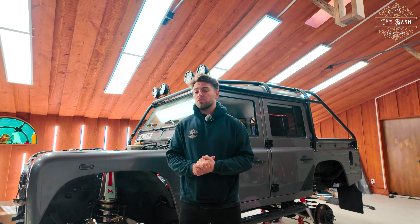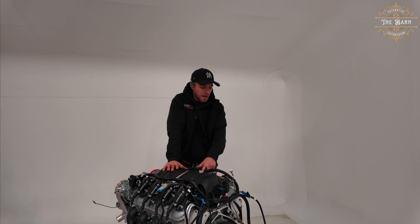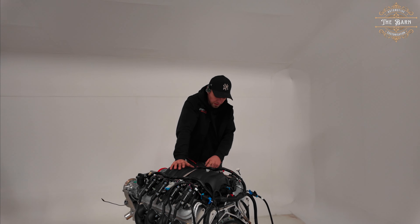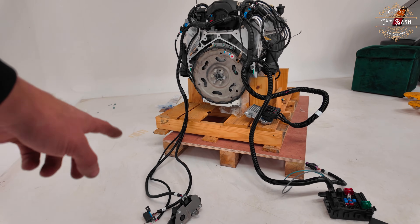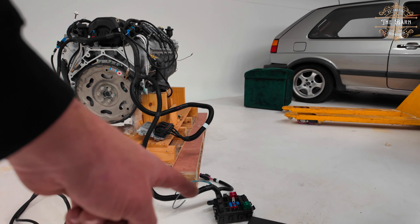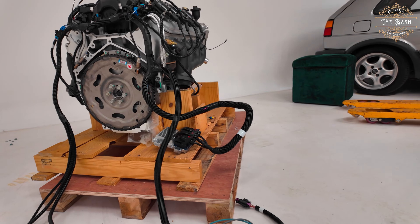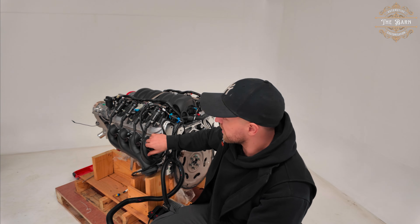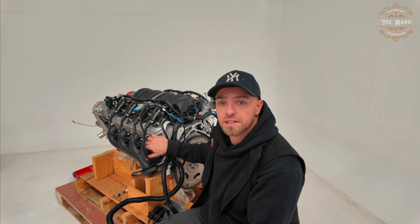So that is everything plugged in sensor-wise for the engine. This here is the accelerator pedal, OBD, and ignition wiring. Then we have the fuse box, and then your ECU with all the plugs plugged in and everything laid out.